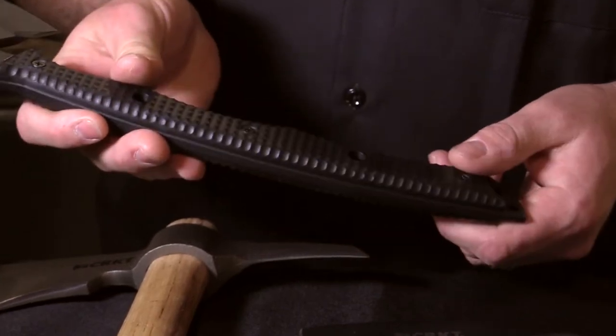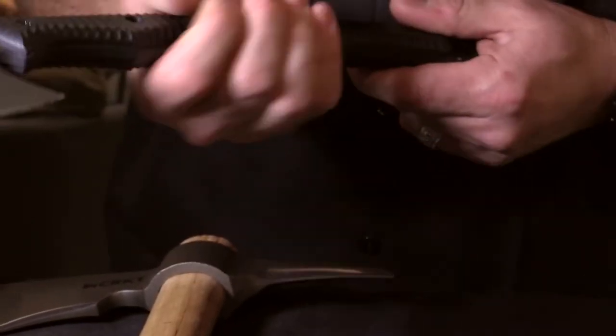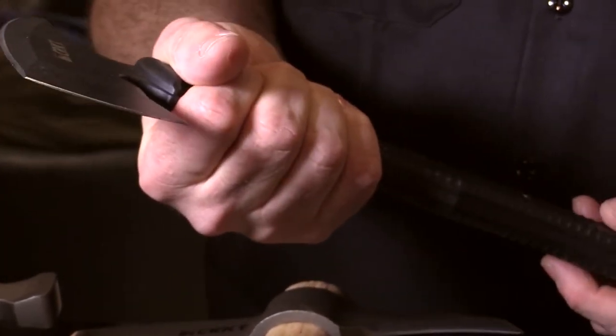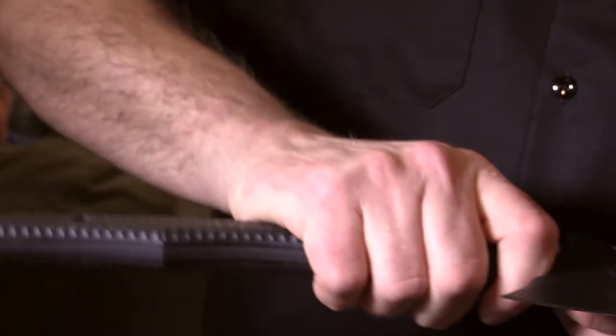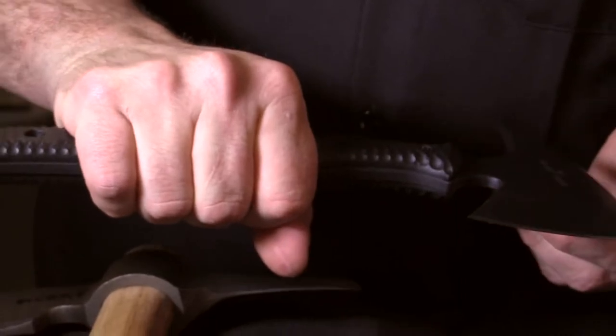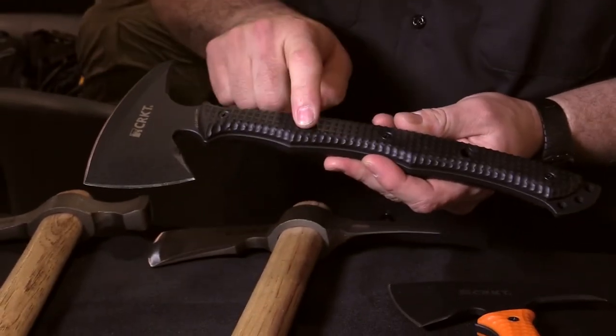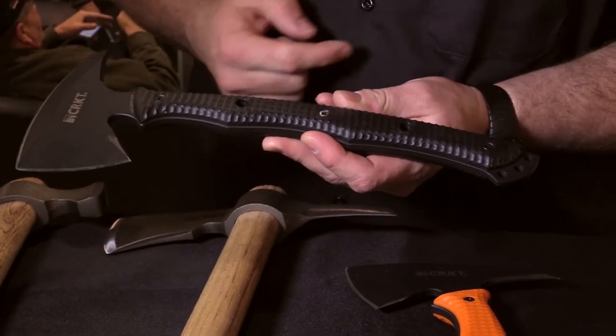The handle is fiber reinforced nylon. You have several different handholds in the piece. You can choke up on it like this, or choke up on it differently. There's a good place at various points along the handle. You've got multiple lashing points here and three lash points at the end.